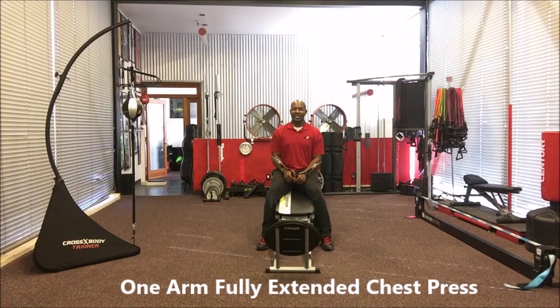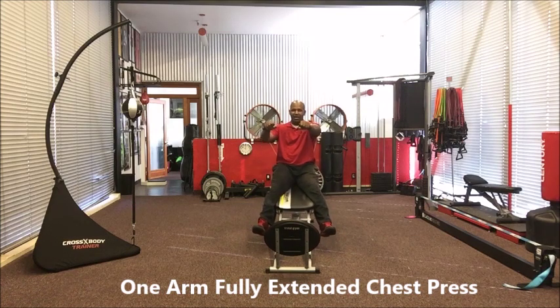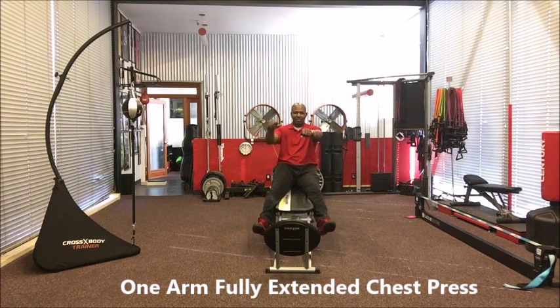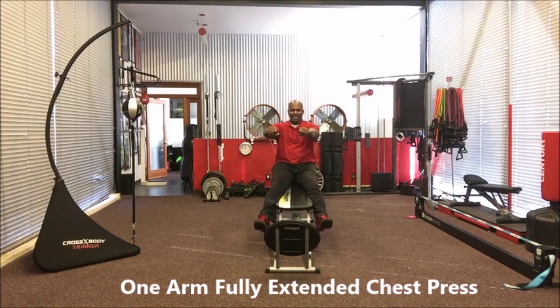Let's begin with the one arm fully extended chest press. We're going to begin by having one arm fully extended. Elevate your legs off the ground by letting them hang off the sides or by putting them on the slider. I'm going to start with mine hanging down, leaving the other arm out while one arm is pumping away. Really focusing on one pec all the way in and out. Notice that my form is very controlled — going out fast, coming in slow. Do the full set before switching to the other side.